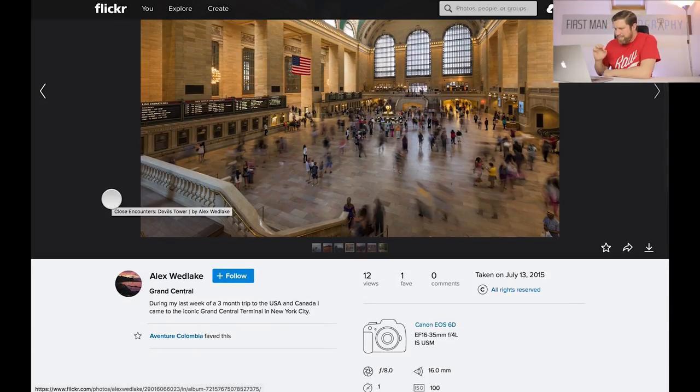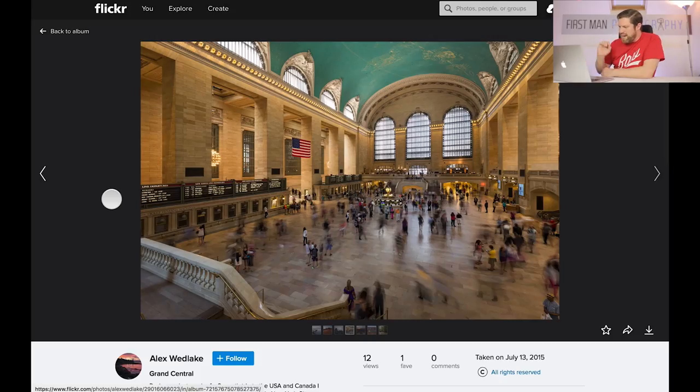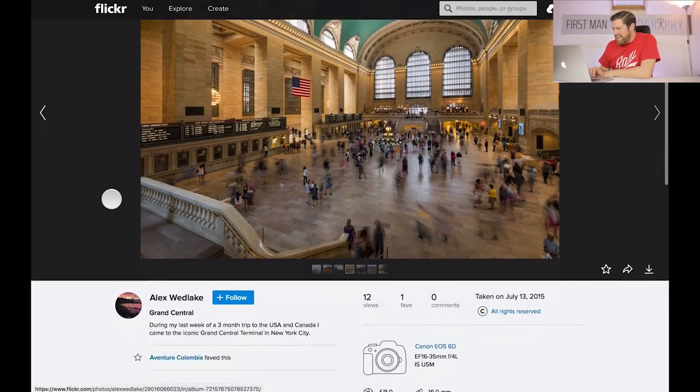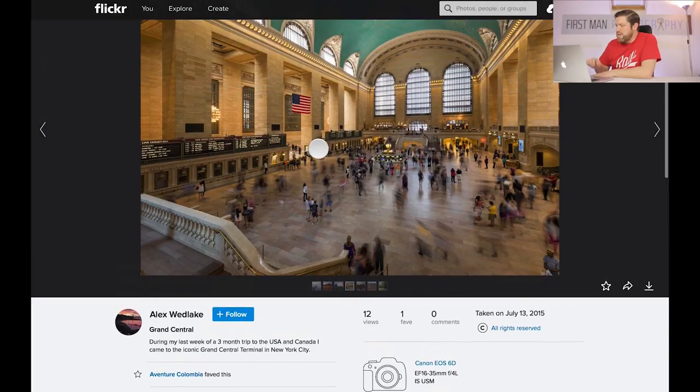We have Grand Central Station here. During his last week of a three-month trip to the US and Canada, Alex came to the iconic Grand Central Terminal. It's a really nice building — that emerald coloured roof, the big windows, that brickwork. The composition isn't probably one I would choose for architectural photography — I like to be square on to the subject — but to be fair it's not a bad composition. Alex has gone in at an angle and that long exposure of one second really adds to the image. You can see some of the movement in the people — some stood still for over a second, some moving — giving a nice feel about the buzz going on in the station.